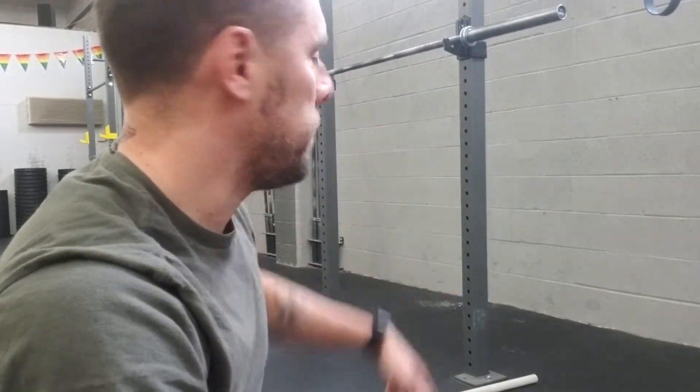Hi guys, this is a video for a Tunnel Pull-Up. The purpose of the Tunnel Pull-Up, different from an assist with the band or any other kind of assisted pull-up movements, is that in the Tunnel Pull-Up the movement is easier because you're not pulling all your weight, but there's no real assistance — no real mechanical assistance, nothing is aiding you in that pull.